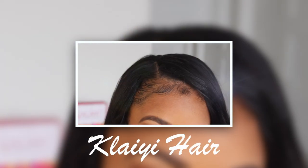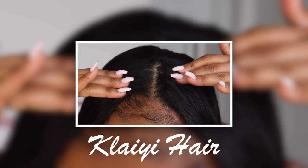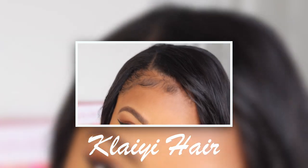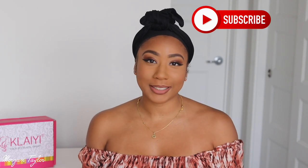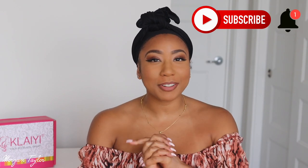Oh my gosh, could y'all stay here and tell me this is not a sew-in? Y'all look at that! Hey you guys, it's me Morgan and welcome back to my channel. Make sure you hit that subscribe button and also click on that bell so you will be notified every time I post a video.